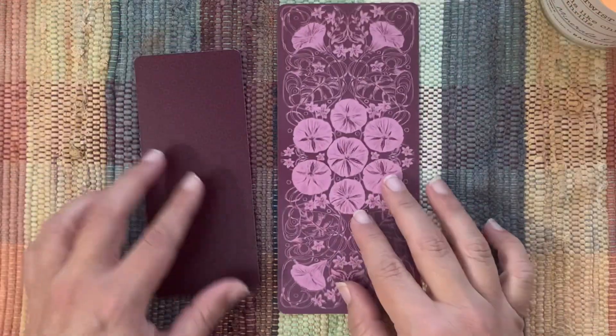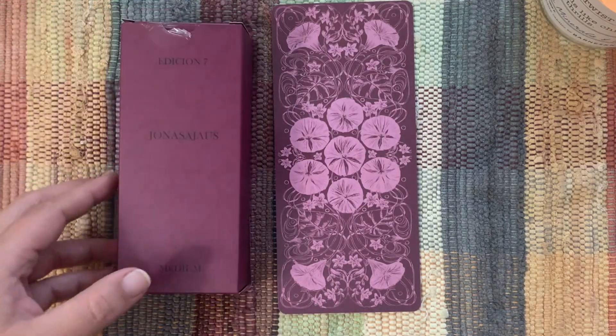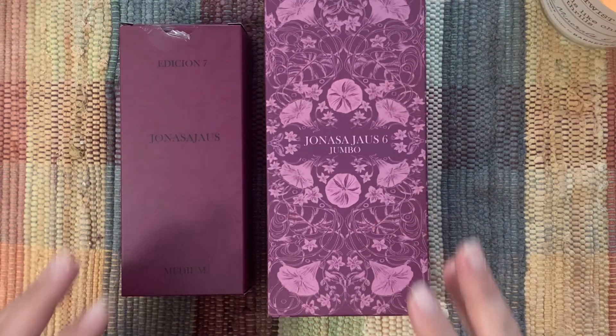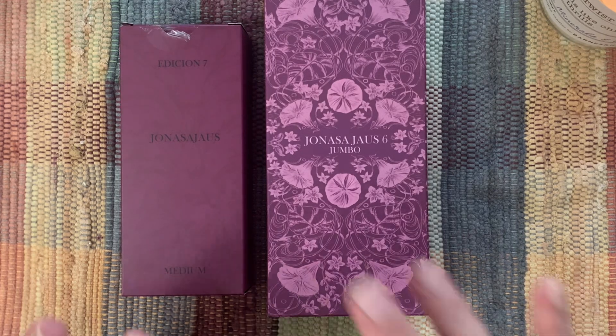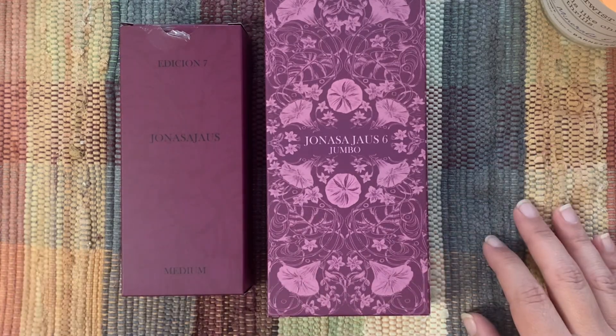All right, well there you have it — that is our side-by-side comparison of the Yonasa Yowes Jumbo and the Yonasa Yowes seventh edition in medium. Thanks for sticking around with me, I hope you enjoyed that quick little moody fun little flip-through. I hope you all have a beautiful, wonderful day.